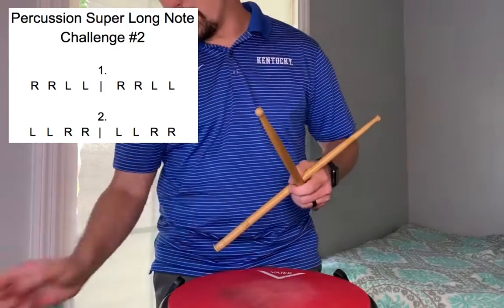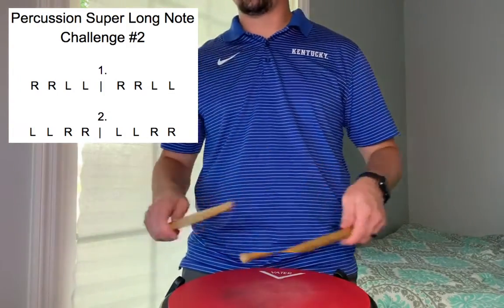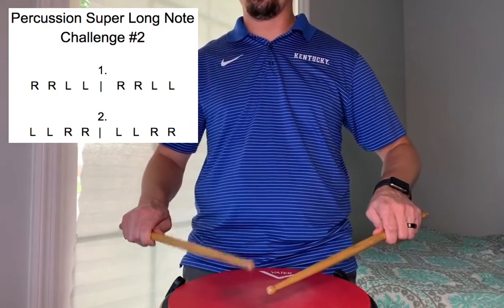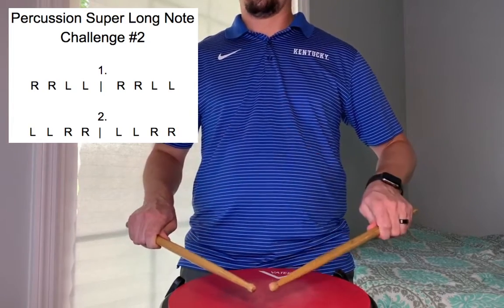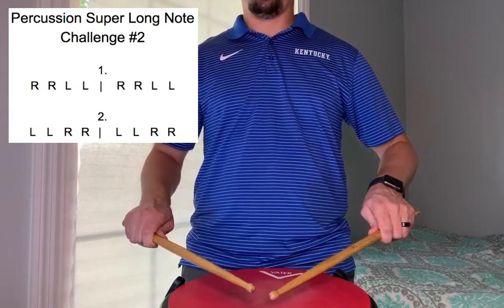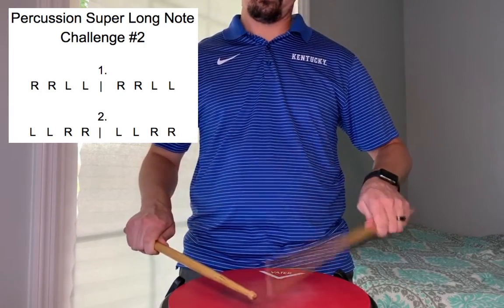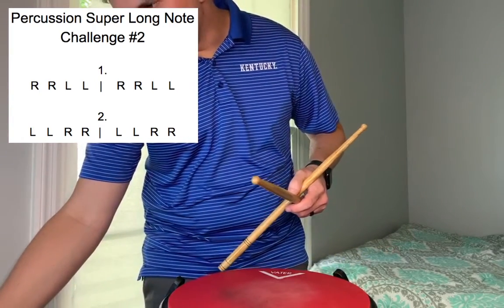Speeding it up again, now we're at 96. Here we go, number one, start on your right. Now number two, and ready go.